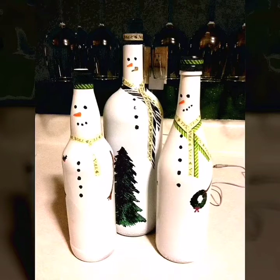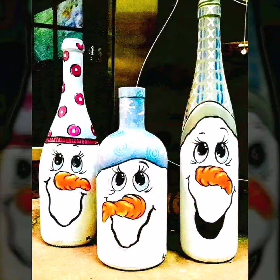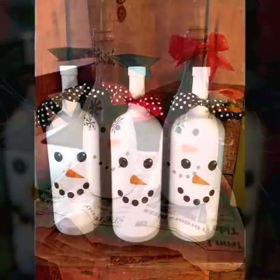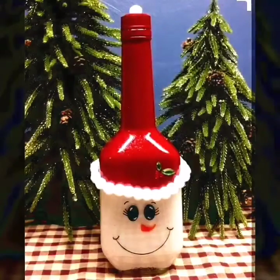Hello friends, welcome back to my YouTube channel Chicago Craft. How are you, my dear friends? I hope you are well and good. First of all, I am introducing my latest video: wonderful design of bottle craft ideas and Christmas bottle centerpieces ideas. This collection is nice and beautiful. I hope you are enjoying my video.